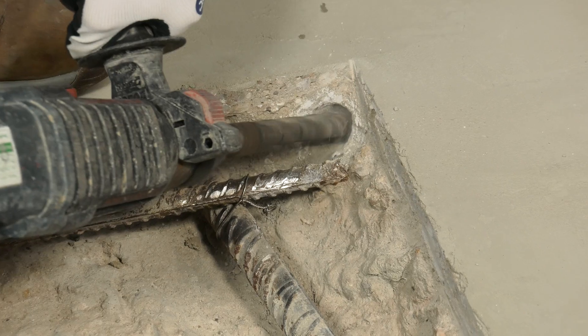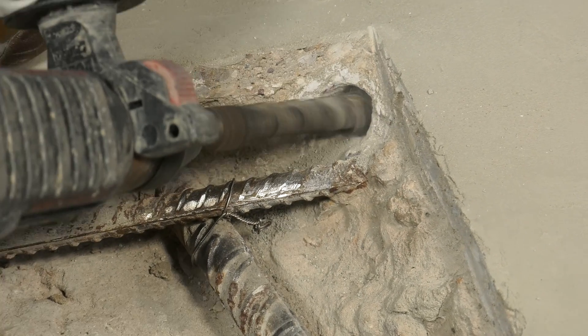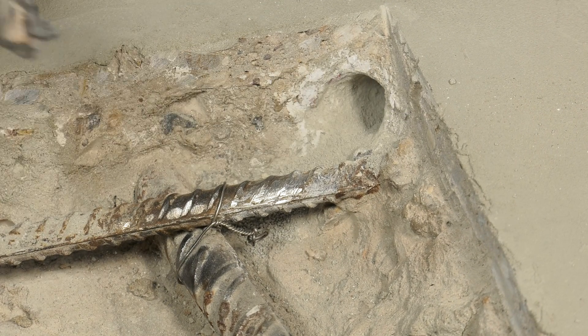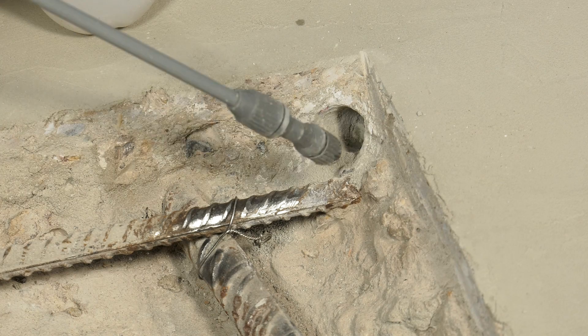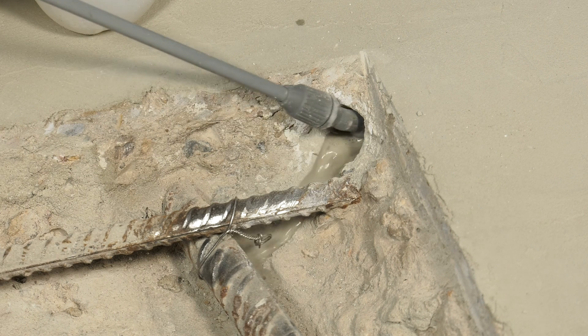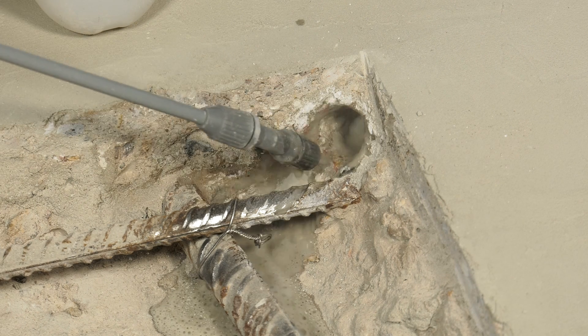Drill 25mm diameter holes to the depth required into the parent concrete at the side of the patch. Make sure to avoid contact with the steel. Next, soak the holes, making sure any excess water and dust is removed.